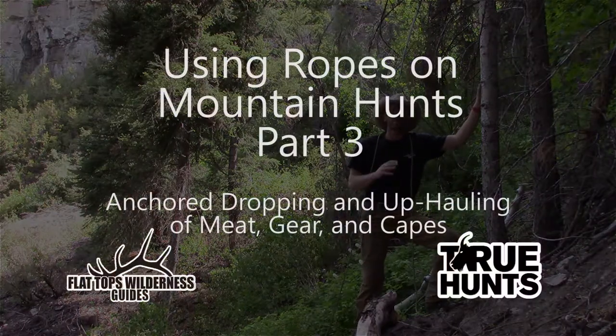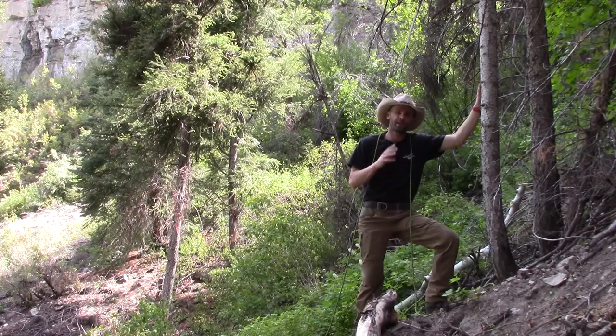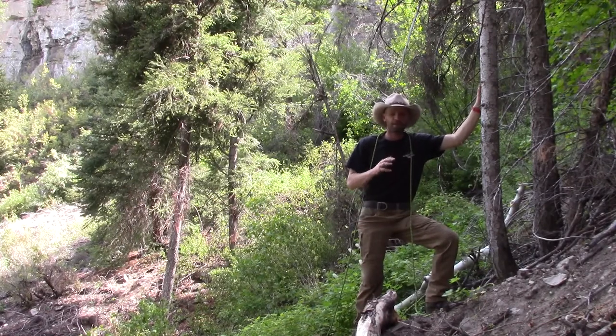All right guys, if you take anything away from this series, I think this is going to be the most useful section for you. For the mountain hunter, a lot of times we're talking about having minimal gear but wanting some utility.